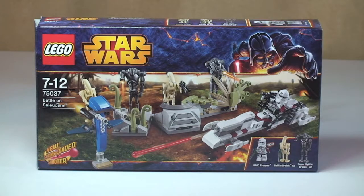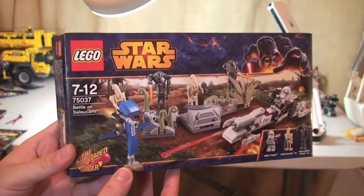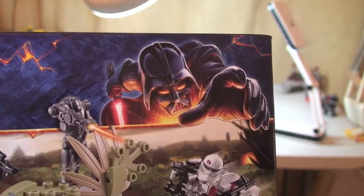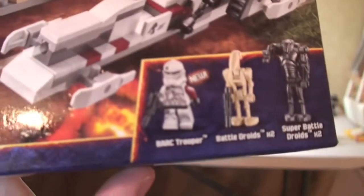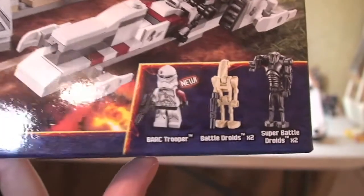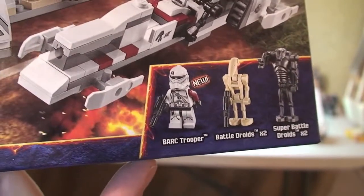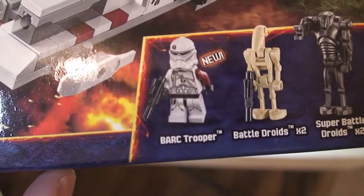Let's take a look at the box. We can see the front of the box with the new 2014 design. There's the minifigures — it comes with a total of 5. I think this represents good value at £14.99. You get 5 minifigures: 2 battle droids, 2 super battle droids, and a new Bark Trooper.